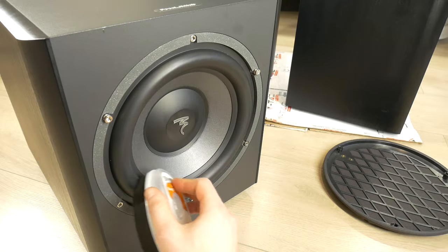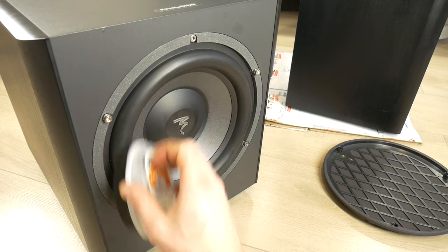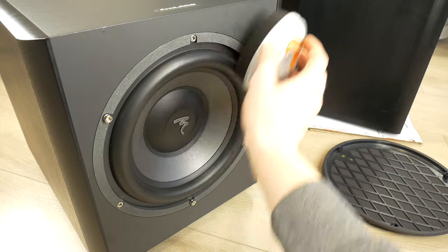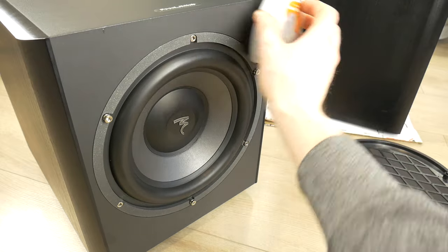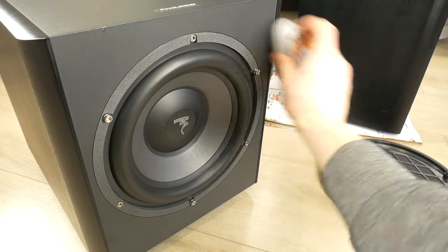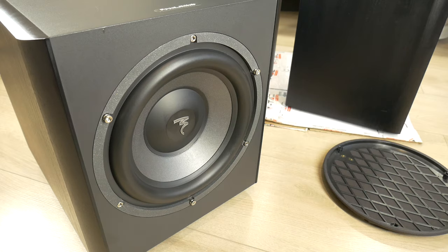I hope this video was useful and taught you something new. I have been thinking of making a video on how to safely buy a second-hand speaker system at the best price. Would this type of video interest you? I have bought over 100 second-hand systems in over 10 years and would like to share this knowledge with you if you would be interested.